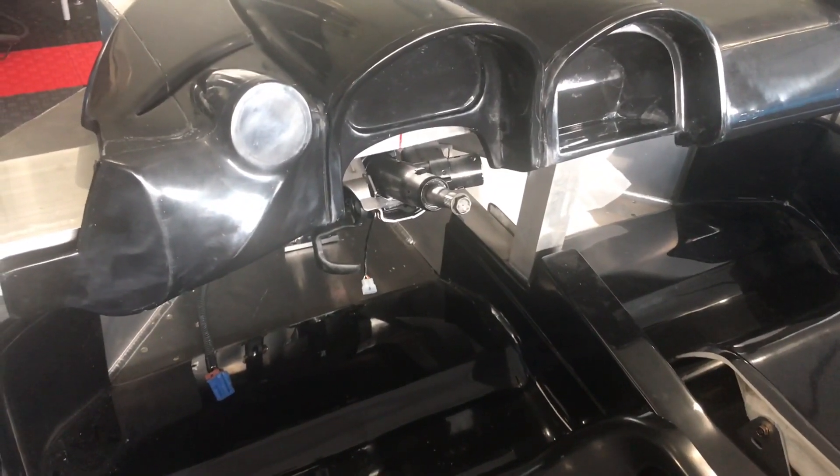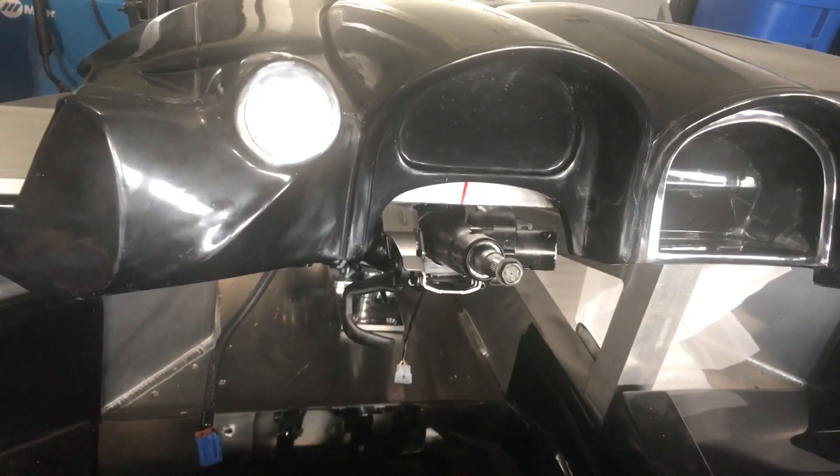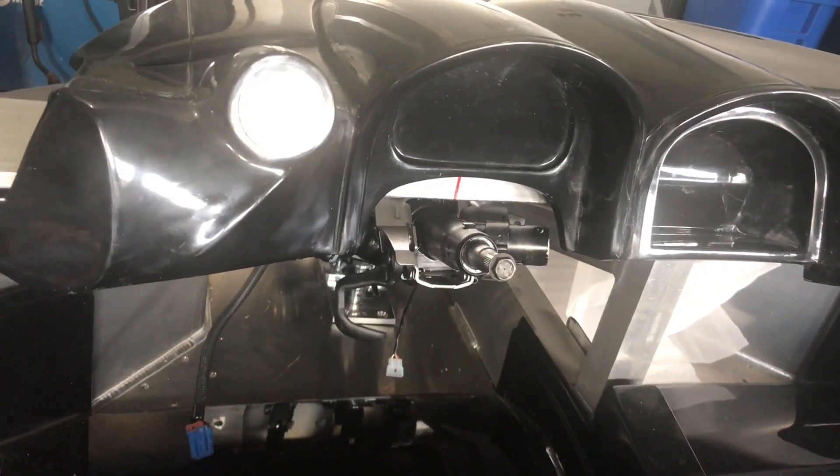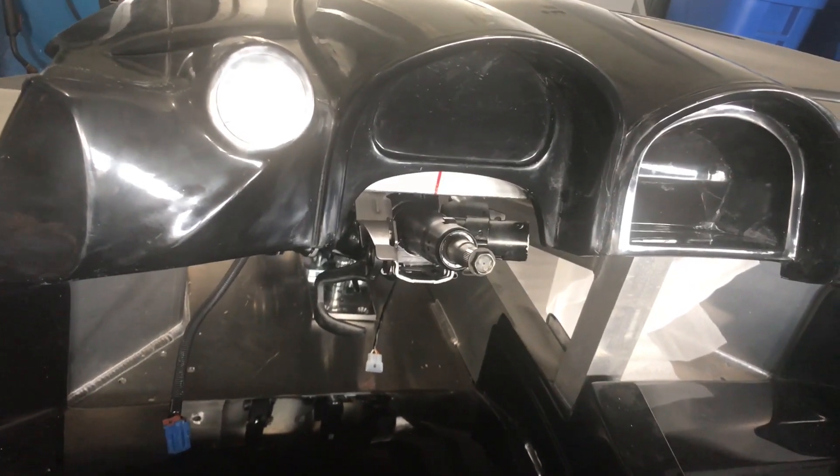That tilt lever looks like it's hanging down quite a bit, but it actually clears my leg quite easily, so I'm going to leave it as is. There are also some mounting holes here to do a little bit of a cover for the steering column — I'll leverage those and custom make a column cover, or column bezel. This is the way it was mounted in the car: I simply mimicked the type of spacers that come with the stock steering column.